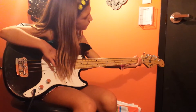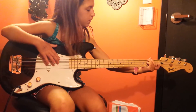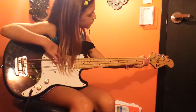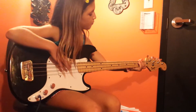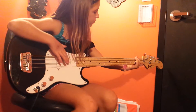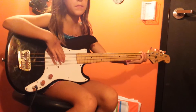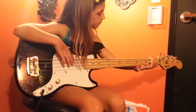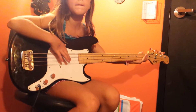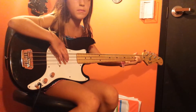Very good. Second fret A string. Now go second fret low string. Yep. A string. Very good. Open. Now second fret low string. Yep. Now A string. Open. And second fret. Second fret A string. There you go. Now start over on the solo.